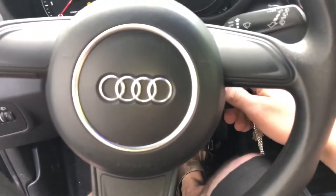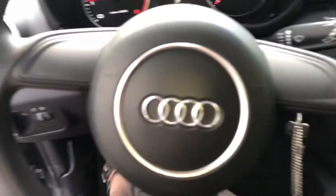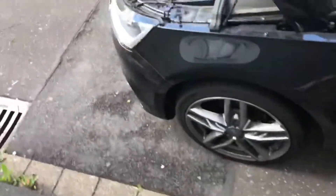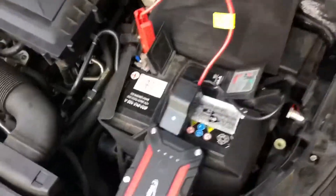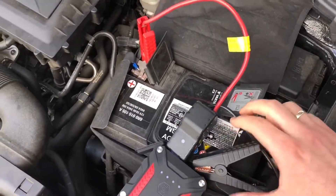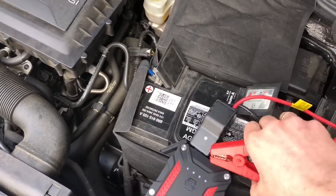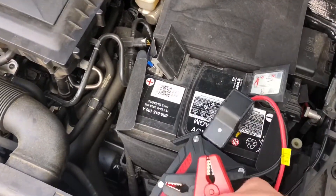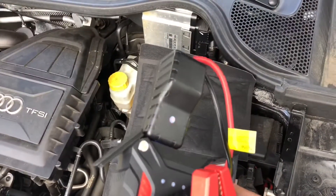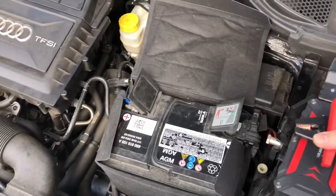For safety, it is better to switch off and disconnect all the jump starter device parts after the engine is running — first unplug the black wire, then unplug the red wire. As you can see, the engine is running. Thanks for watching — please subscribe and give a positive feedback, and see you next time.